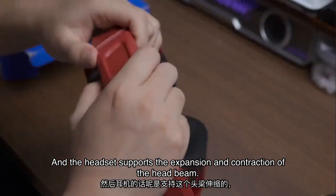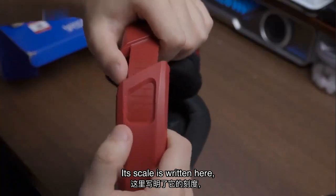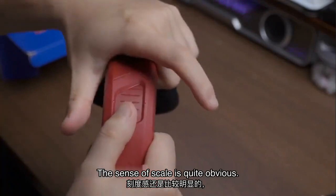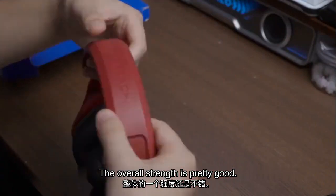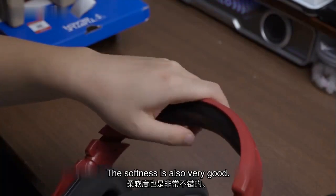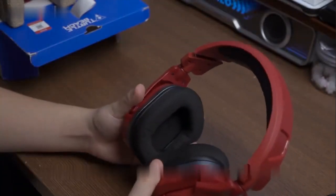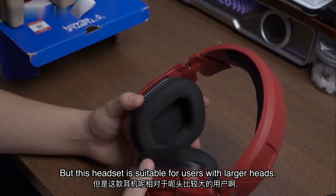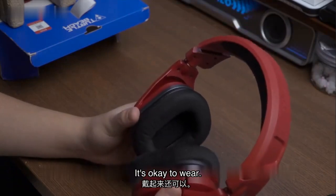The headset supports expansion and contraction of the headband. The scale is written here, and the sense of scale is quite obvious. The overall build strength is pretty good. The top is padded with soft foam. The softness is also very good. This headset is suitable for users with larger heads, though it might cause a bit of a headache. My head is relatively small, so it's okay to wear.